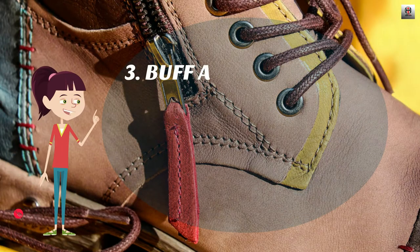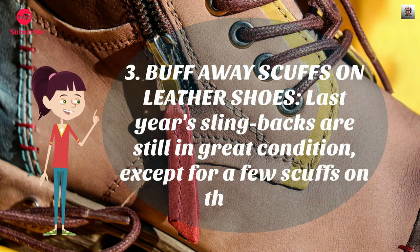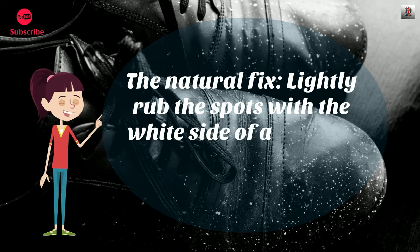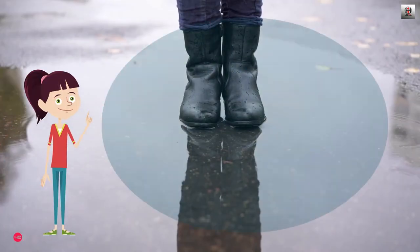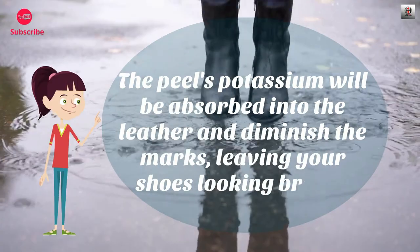Number 3: Buff away scuffs on leather shoes. Last year's slingbacks are still in great condition, except for a few scuffs on the toes. The natural fix: lightly rub the spots with the white side of a banana peel, then wipe with a clean cloth. The peel's potassium will be absorbed into the leather and diminish the marks, leaving your shoes looking brand new.